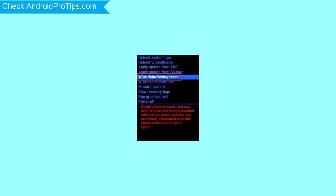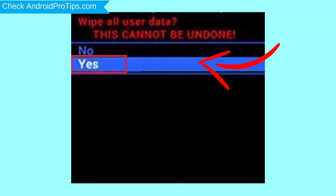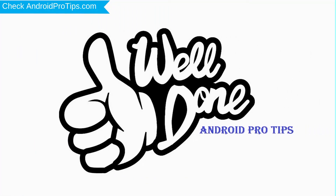Choose the option to wipe data and factory reset, using the volume buttons to select and the power button to accept. Next, select the yes option. Finally, select reboot system now. Your phone will be reset and reboot shortly. You have successfully reset your mobile.